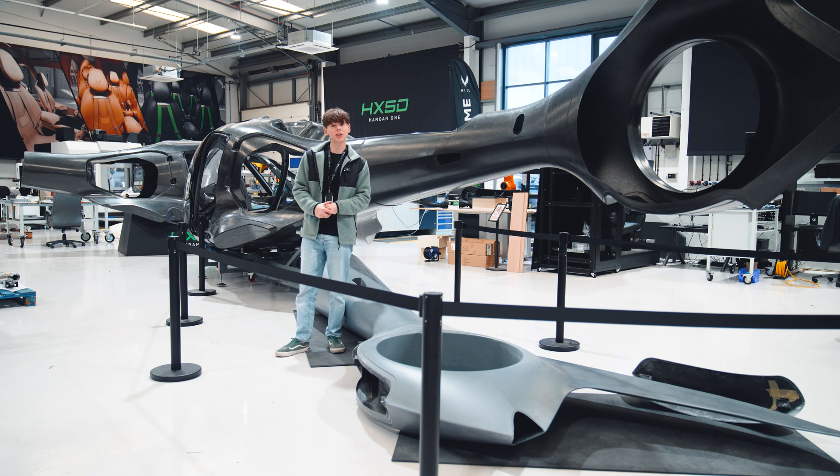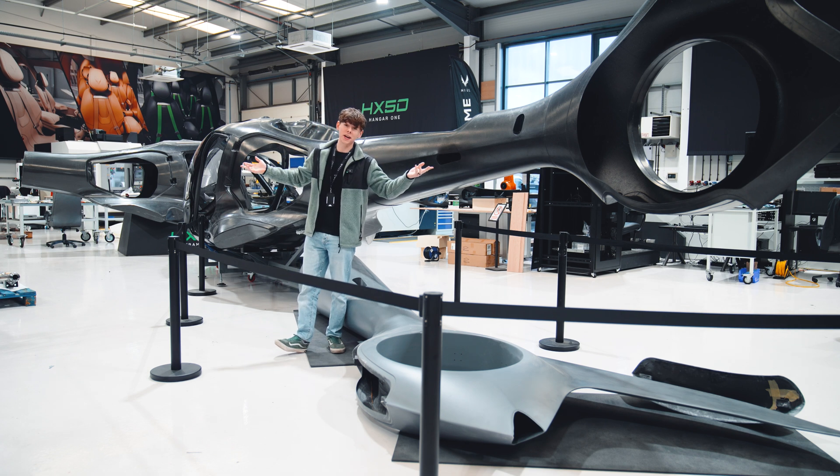If you create something that has incredible design, packaging and aerodynamics, but does not prioritise safety, then it becomes completely null and void. This is why we prioritise safety with the HX50.